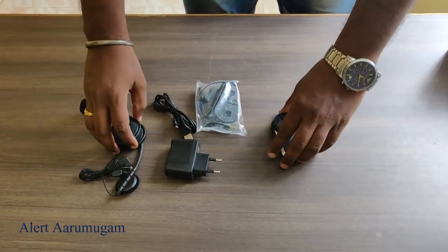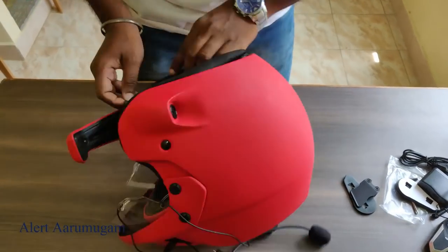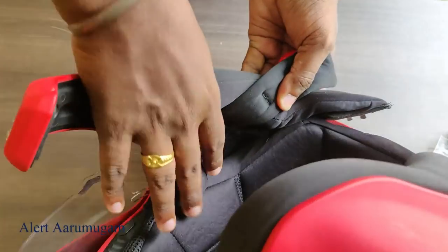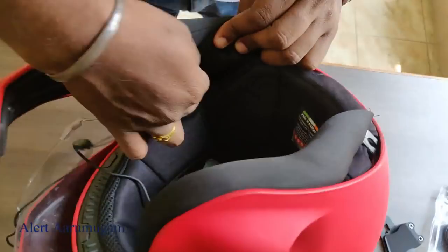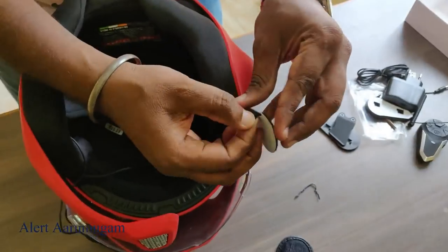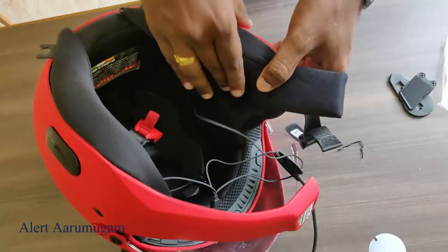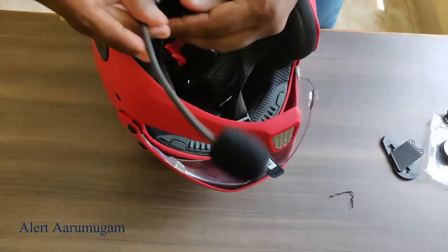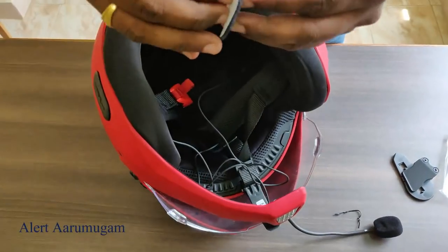How to fit: let's get the speaker. There are two speakers for the helmet — one for each side. You can paste the sticker on your mask. Now, when you purchase the microphone, place the microphone right here.